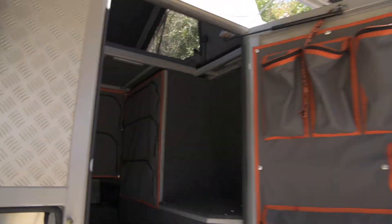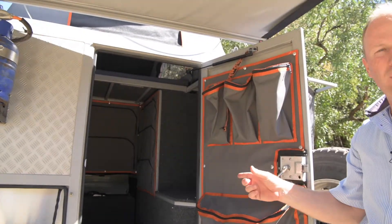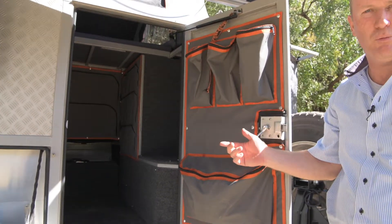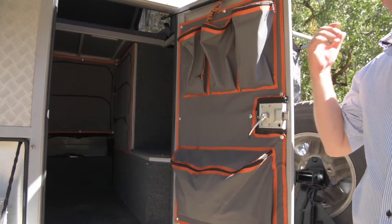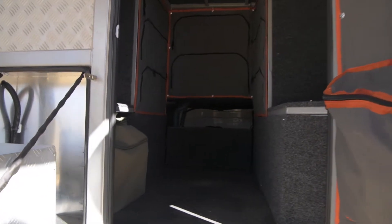The mosquito nets make it safe in malaria areas, and with the windows open you've got good airflow through the tent. The Bush Camper also comes with a mobile chemical toilet for convenience in the bush, which can be used in conjunction with the shower enclosure.